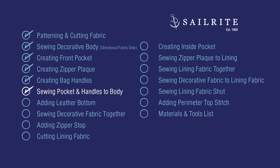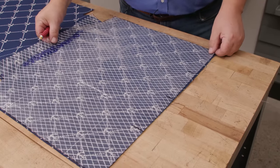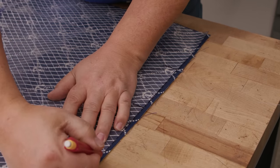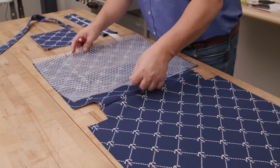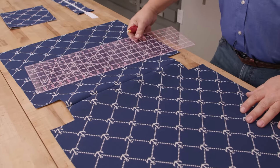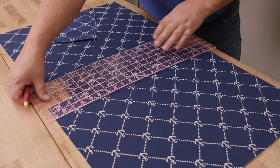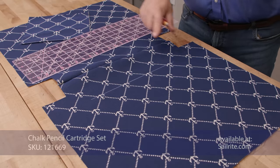Coming up we'll be sewing our pocket and handles to our decorative body. One thing we forgot — which is kind of important but easy to remedy — is to mark where these two lines are. I'm just taking the pattern and putting it on top of this, and I'll take some chalk and mark where those are because that's where our straps are going to go. I'll use the same side of this pattern for this side over here, marking along this top edge at those locations. We're going to put the pocket on — I'm going to come up from this side 2 inches. Using a clear acrylic ruler, making sure it's straight and striking a line near the middle for that pocket.